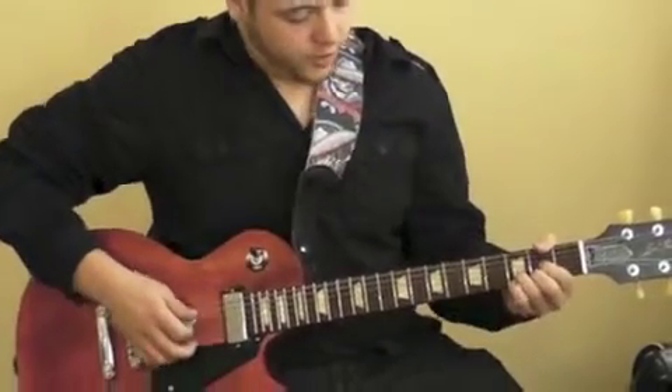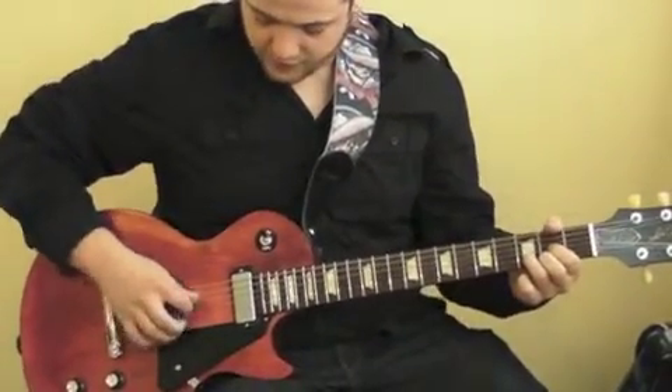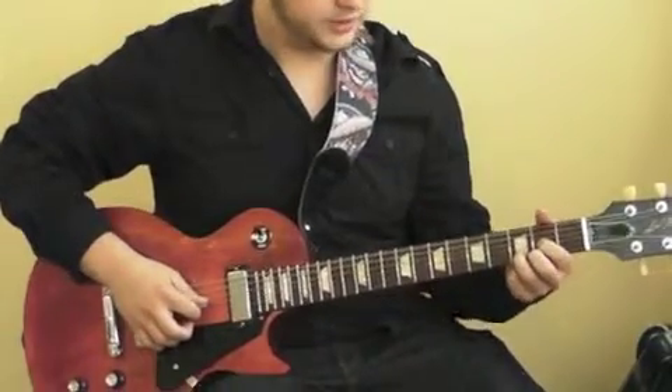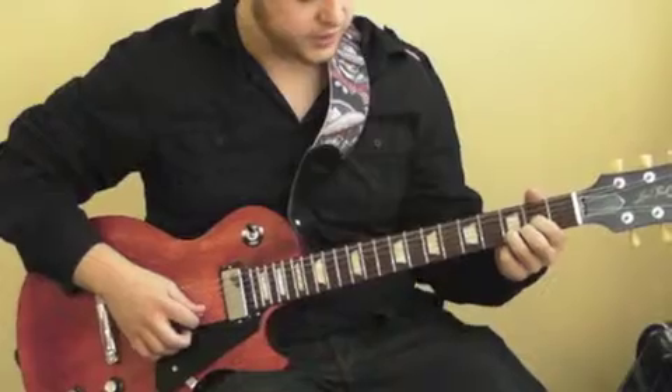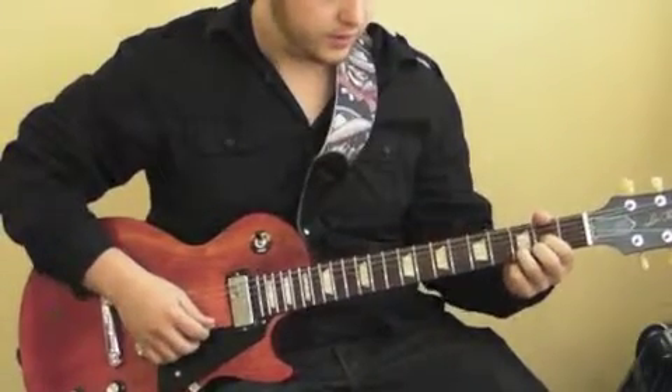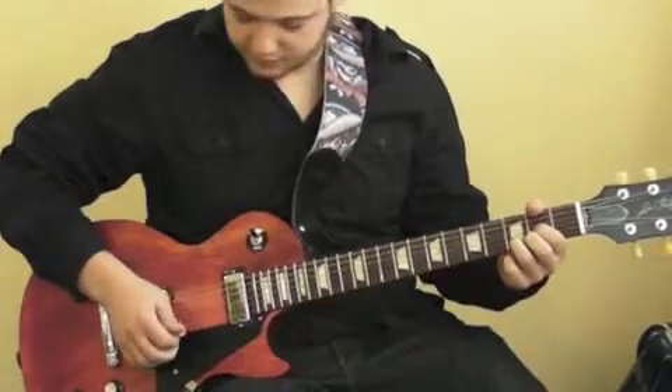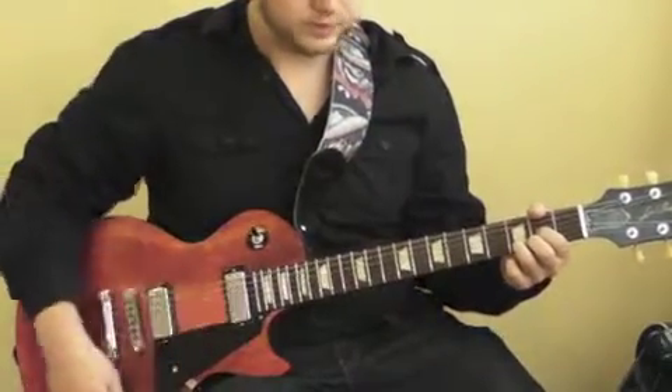So the three chords are D. You start that one off with the fourth string open. Your third string is going to be on the second fret. Your second string is on the third fret. And your last string, the first one, will be on the second fret. So D.